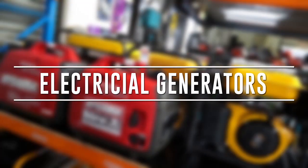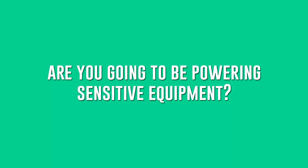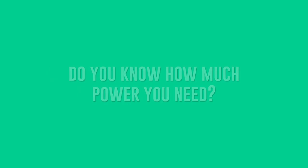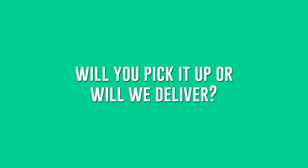If you need a generator, it's important to hire the right generator for the job, and this starts with answering a few questions. What are you going to be using a generator for? Will you need to power sensitive electrical equipment such as a PC or laptop, music equipment, or lighting for a party? How much power does all the equipment need? Will you be able to pick the generator up or will it need to be delivered?